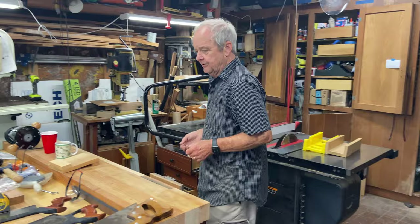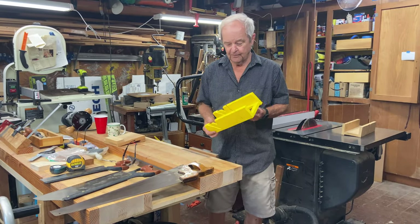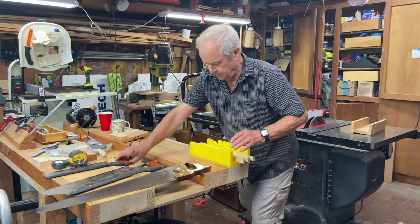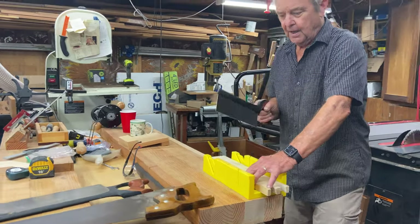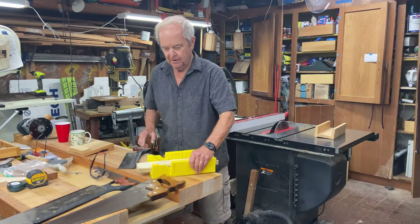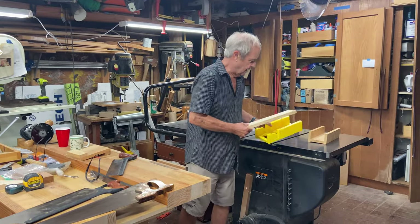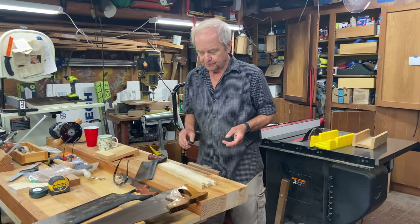With one or more hand saws, you can actually do all those operations — especially if you combine them with a miter box. A miter box lets you put your piece of wood in and use pre-cut notches to guide the blade, allowing 90-degree or 45-degree cuts. And this notch here allows a bevel cut too. So you can do all the same operations with a miter box and a hand saw as you can with a table saw. So why would you want to buy a table saw?